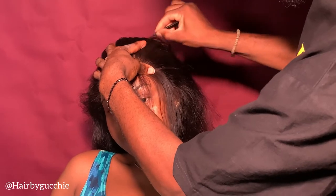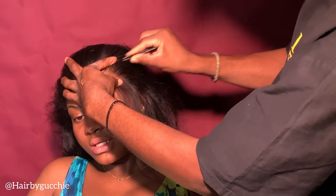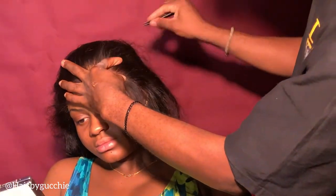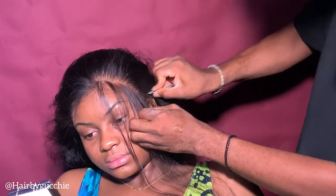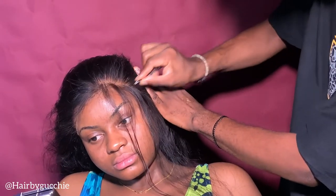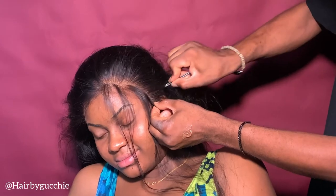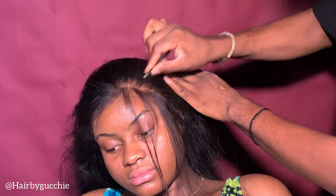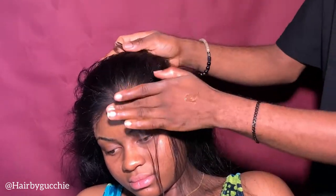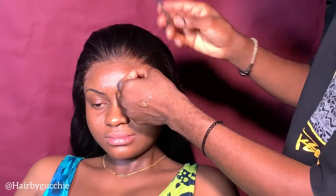Once you are done, you pluck, because this is the only way your frontal installation looks flawless and natural. You need to pluck very, very well and make sure it looks natural. Don't be afraid that the hair might look bowed — trust me, this is the only way your frontal will look so natural and flawless. Some clients will say 'my hair is falling off' — calm down, because this is the only way you get that flawless look with those natural lines. Keep plucking like your life depends on it.